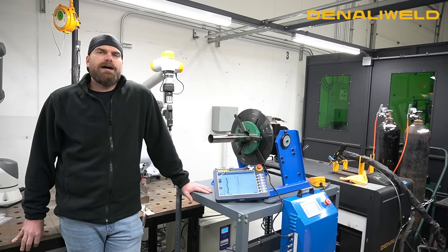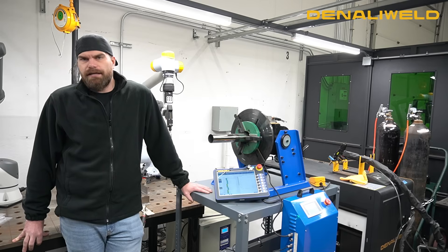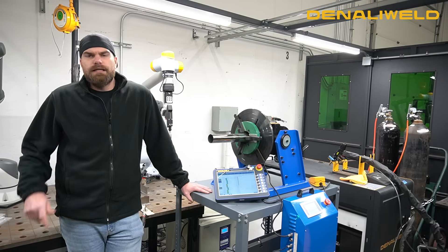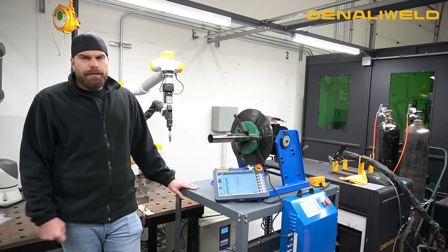What's going on everybody, we're finally back in the shop here at Denali Weld. It's been a crazy couple of months preparing for FabTech, being at FabTech, and then the chaos of coming back — getting orders out, getting machines ready. Today we're back in the shop again with our brand new Denbot.